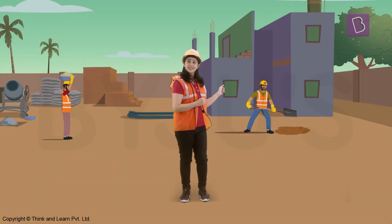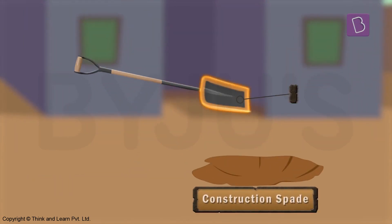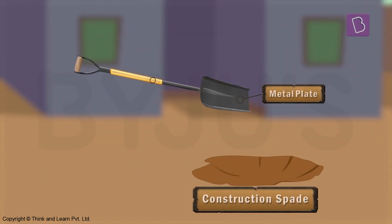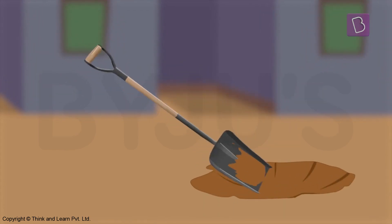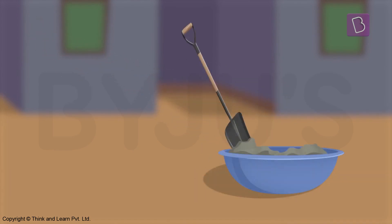And there's a construction spade. It looks like a metal plate at the end of a wooden handle, doesn't it? It is used for digging and scooping up and mixing things.